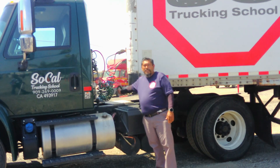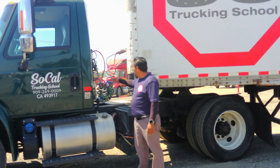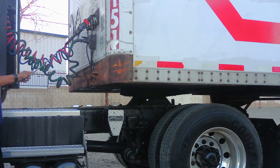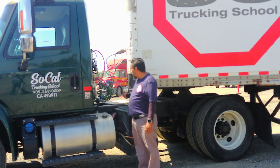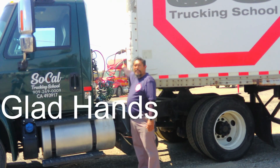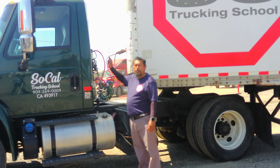Service line — the service line has no abrasion, bubbles, or cuts, and is not leaking. They are connected from both ends. Blue line is service, red is emergency, and green is electrical — these connect to my trailer for the lights to work. Glad hands — there are two glad hands present and they are not broken or damaged and are in the locked position. There is a rubber gasket in between to prevent any leakage. I don't hear any air leaks when the valves are pushed in.